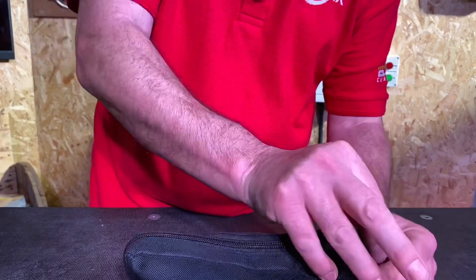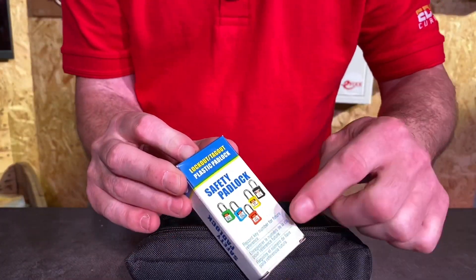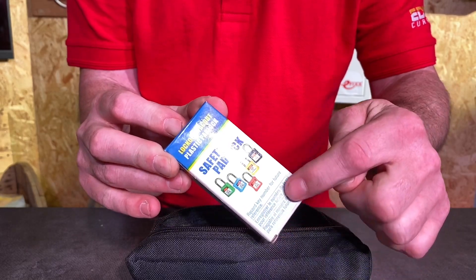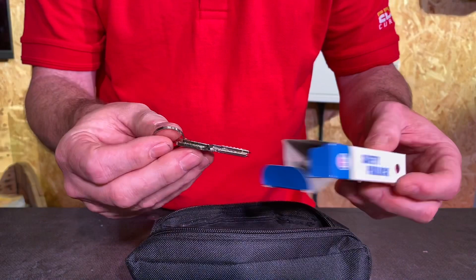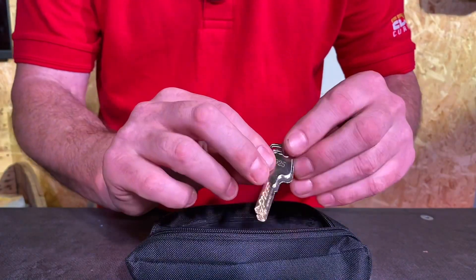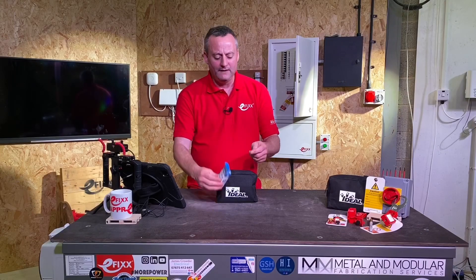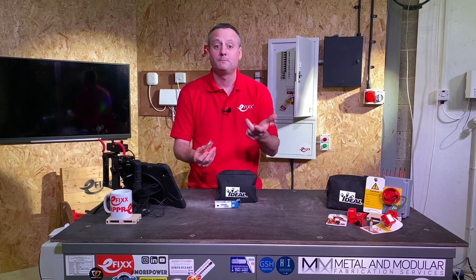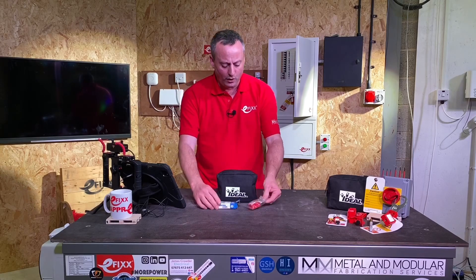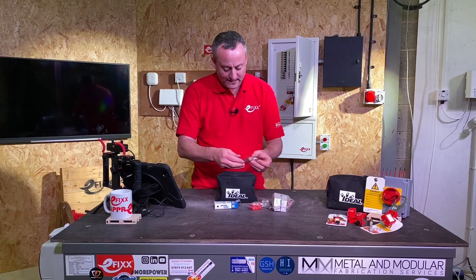As I open it up, the first thing I want to point out is the padlock. There's a message on the box that says to record the key number somewhere. When we pull it open, the keys themselves have a unique number on them, and it's important we write that somewhere else in the event of locking off a circuit on site and the keys become misplaced — at least with the number we'll be able to get a replacement set cut.